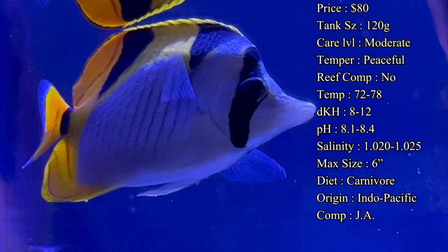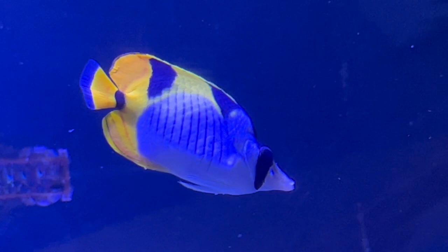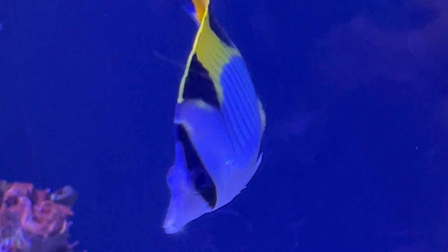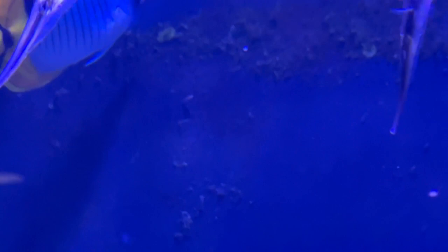That's probably the hardest thing with butterflies in general — they can be so shy at the beginning and not want to come out to eat. Just be patient with them, try lots of different foods each day. If they're staying in the back, turn the power heads off and try to get some food to float back. Even if it hits and lays on the bottom, a lot of times they'll poke their head out and pick around on the sand. Just be patient — as long as you're feeding a lot of different things, he'll find something he likes.